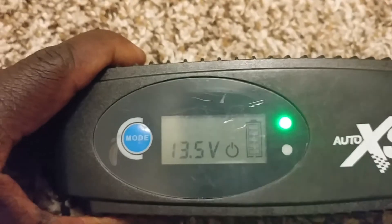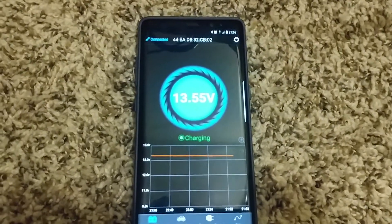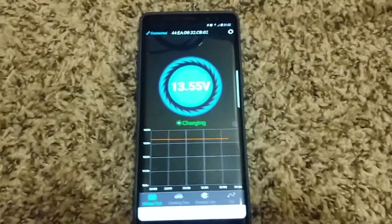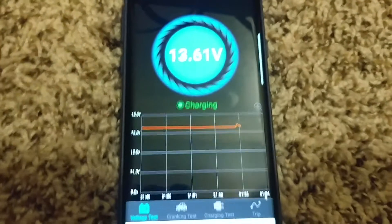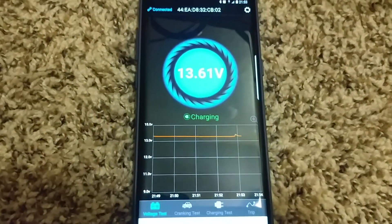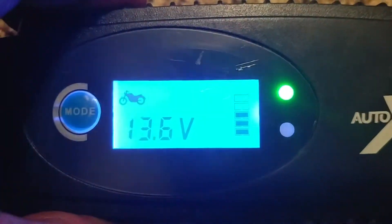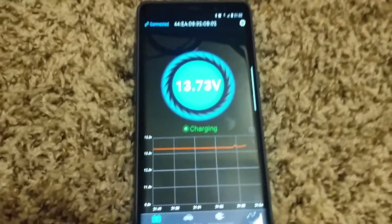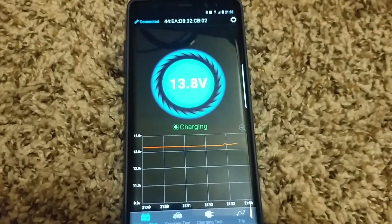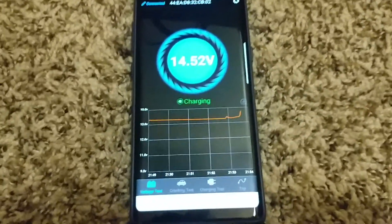You can see it's sitting at 13.56 volts - 13.5 on the charger. This one only shows one decimal point so it might be the same. It senses the battery is charging but I haven't turned the device on yet. Now I'm turning it on - it's a motorcycle - and it's going to 13.6, which matches right here. Very accurate, it's transmitting wirelessly.